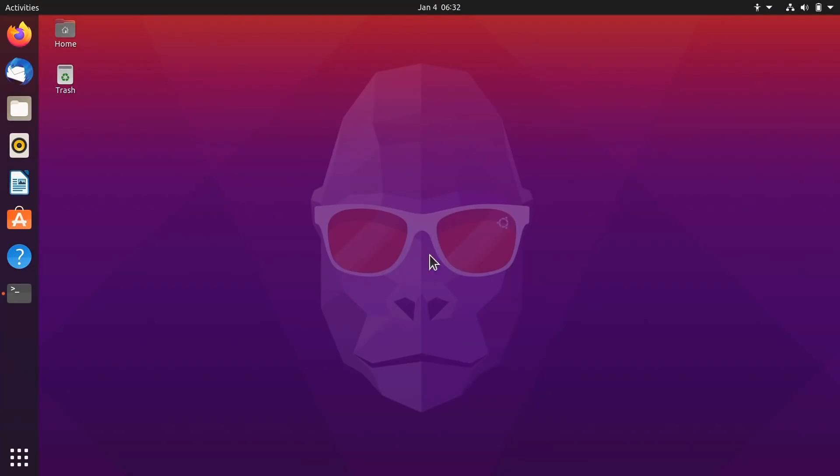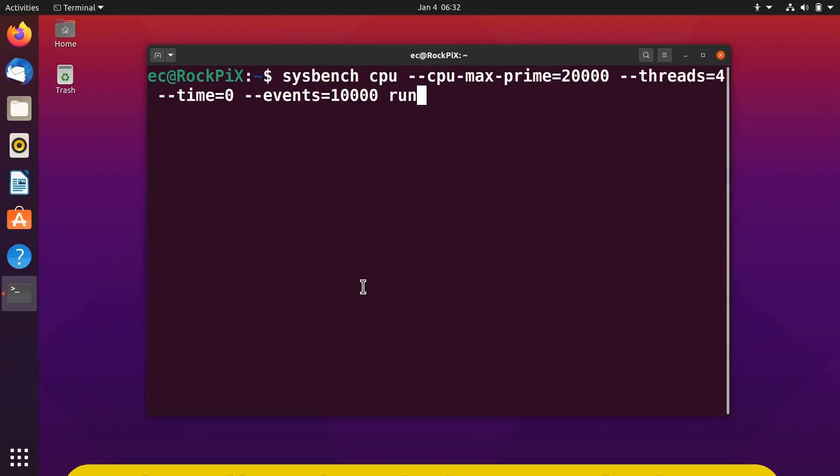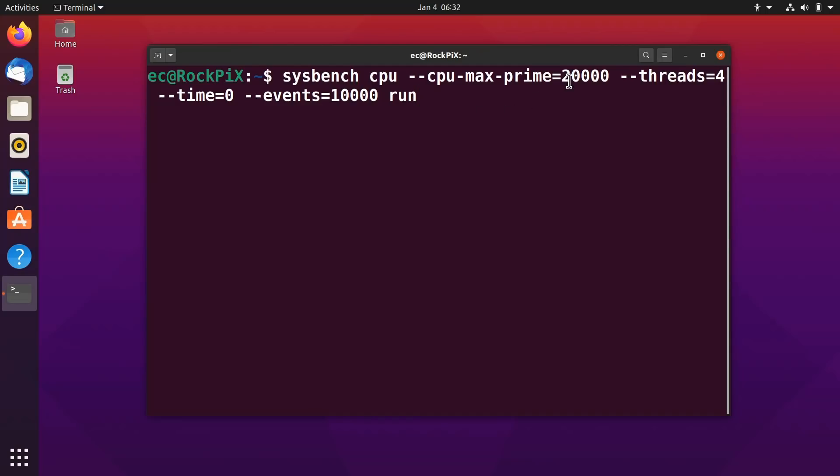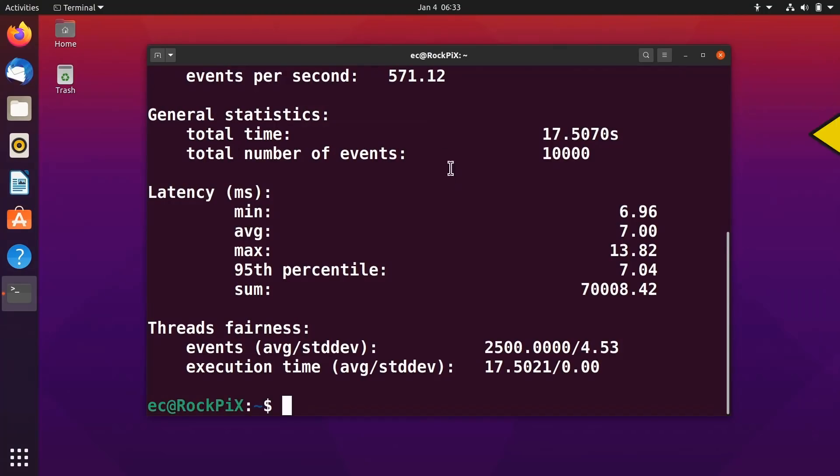Here on the Rock Pi X, I thought we'd run a CPU test. I've installed on both boards sysbench with the command 'sudo apt install sysbench'. I've set this up to factor prime numbers to a value of 20,000. Threads equals four represents the four cores on both computers under test. Time equals zero means time will not be constrained — it'll run for as long as necessary to execute 10,000 events, and we'll get the time in seconds at the end, with the lowest score being the winner. The Rock Pi X has given us a result of 17.5 seconds to run this sysbench test at 10,000 events.